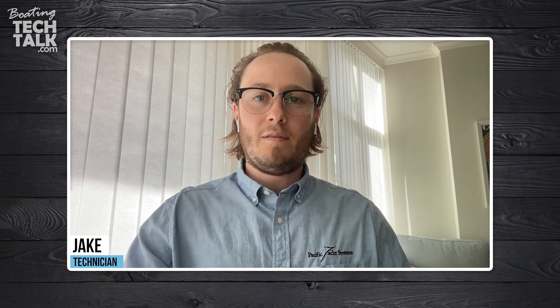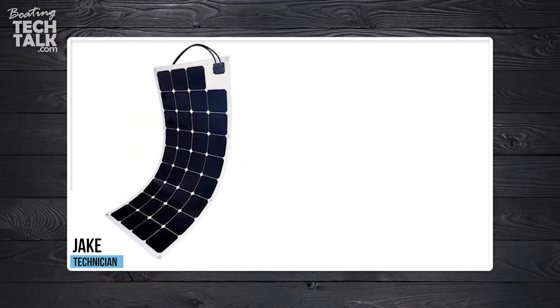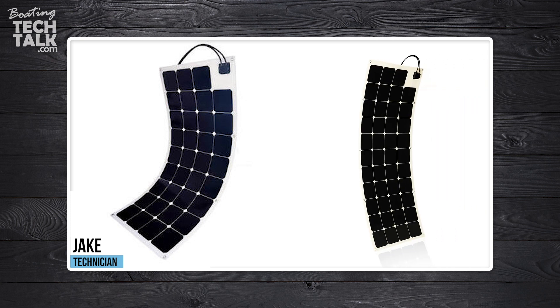For example, we have two panels on our website: a 115-watt Solgo panel and a 116-watt Solbian panel. Even the difference between those two panels — the max power voltage of the Solgo 115-watt panel is 20.5 volts, while the 116-watt Solbian panel has a maximum power voltage of 14.4 volts. So we would not want to combine those.